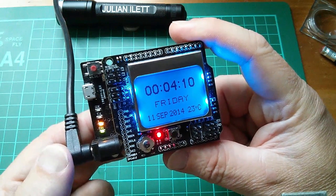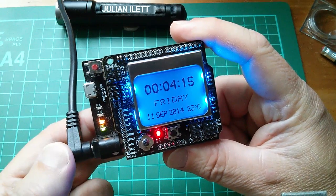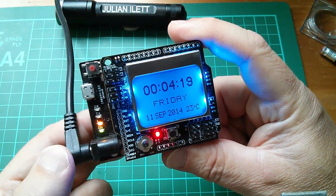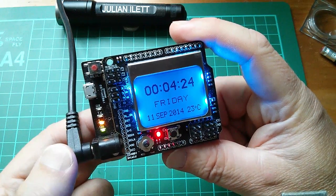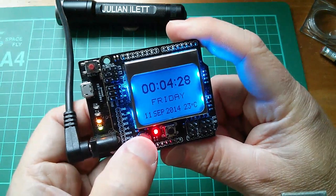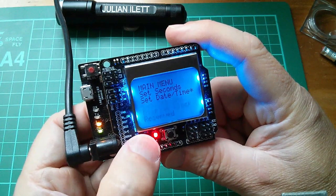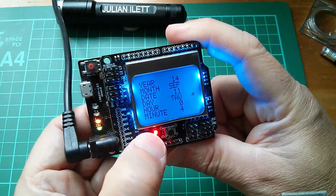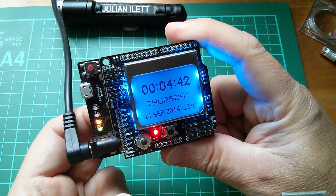It's relatively straightforward to read the registers of the real-time clock chip and put them on the display. But what's incredibly difficult is writing all the clock setting routines. You can see the date is correct, but the day is wrong. So let me try and change the day — set date and time, day — and scrolling left and right it comes up as Thursday.